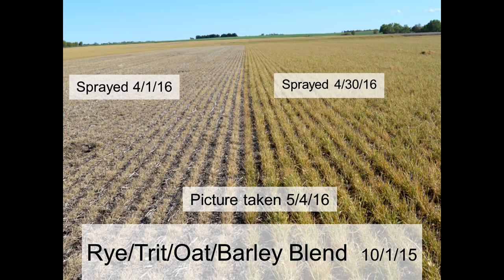Here's some examples from things that were planted around October 1st, 2015 — again, a fairly mild winter. This is a strip in a mix of rye, triticale, oats, and barley — both spring and winter varieties, so it was like a six-way mix of different cereals — planted October 1st. We sprayed one strip out April 1st and the other out about a month later, April 30th. This is not excessive growth — not chest high or anything. I want to show the difference in residue simply by delaying termination: looking straight down there's very little residue left on the April 1st strip. Because it had such a low carbon-to-nitrogen ratio, being so vegetative at that time and already dead for 30 days, a lot of it was already starting to break down. I've got a lot of bare soil.